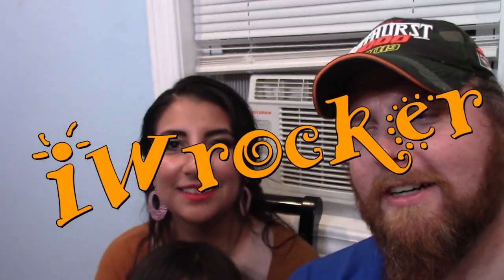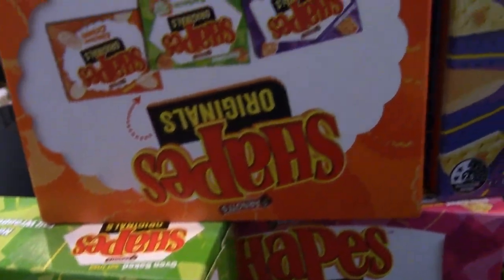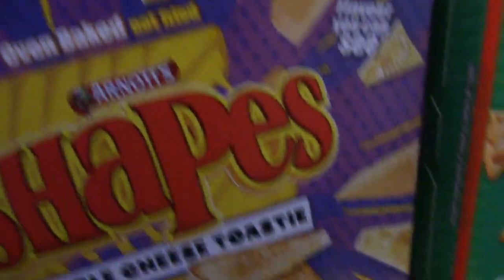Welcome back to another Americans Try video. We're trying some more delicious Aussie snacks — Shapes. We're going to try all nine of these. I've only tried the Vegemite ones before. The rest of these are going to be an experience because some of these sound like crazy flavors. You ready? Yeah, we're excited to try these. Got a lot to do, let's get to it.